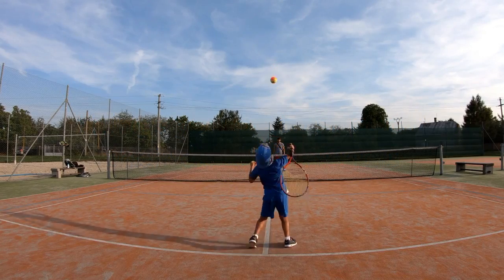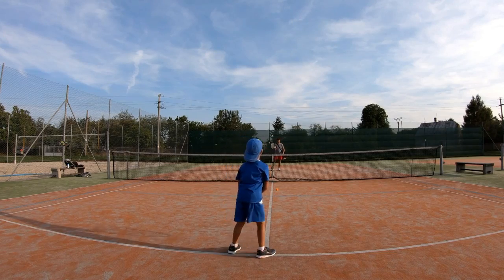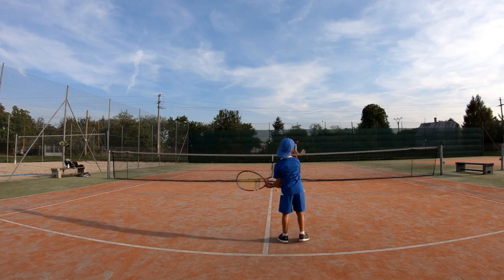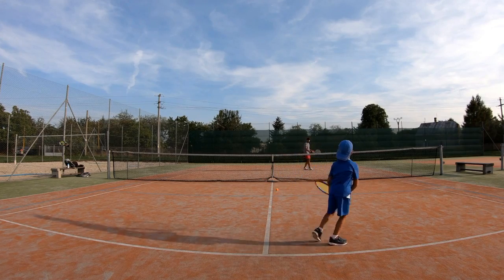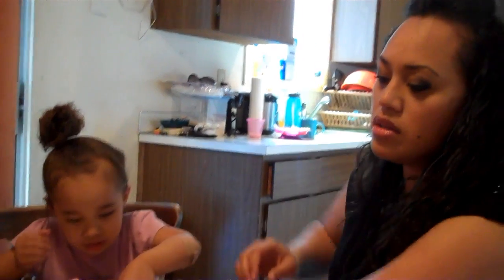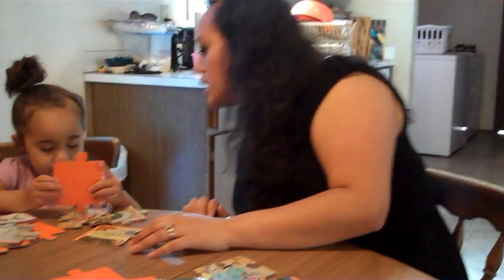Serve and return are words from tennis. In tennis, one person starts the game by hitting the ball over the net — this is called the serve. The other player hits the ball back, and this is the return. It's just like that with you and your child. Your child serves by saying something, doing something, or looking at something. You return their serve when you respond to them.